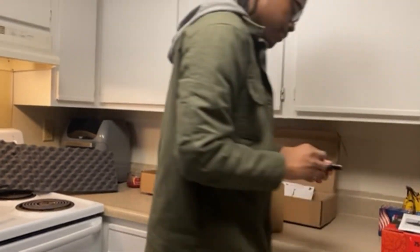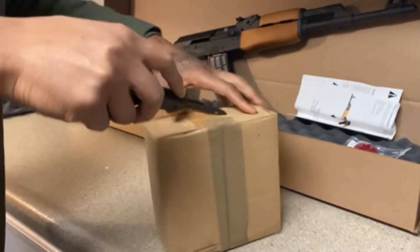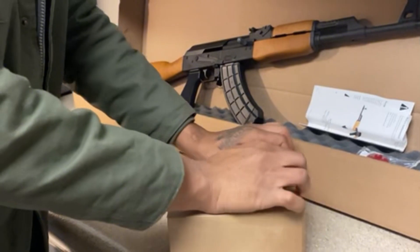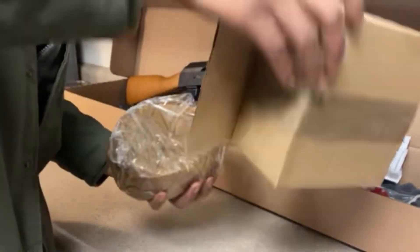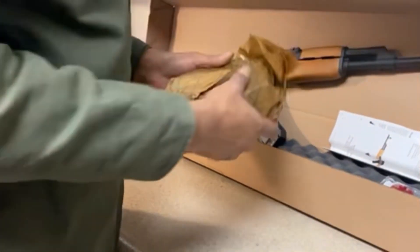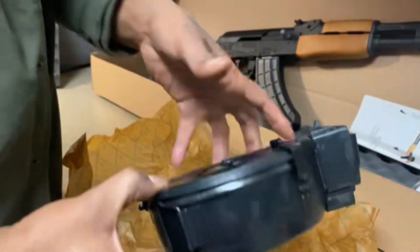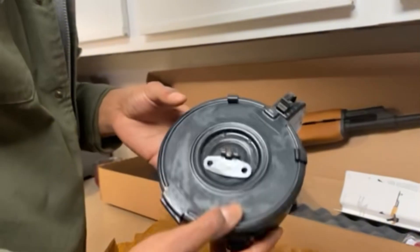We got some tape — come here, knife. Kids, always cut away from yourself, don't never cut towards yourself. That package is done up real good. Ready to go — they oil the outside of them just so you know, they last long.